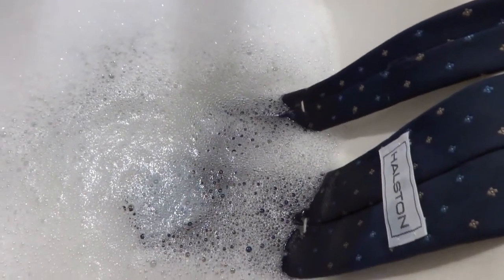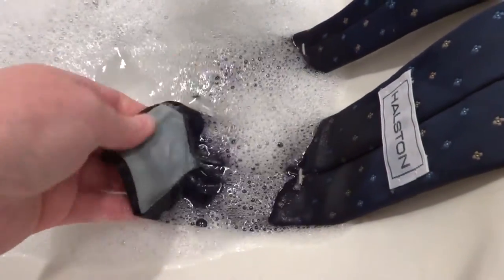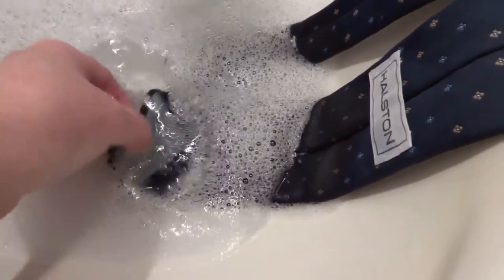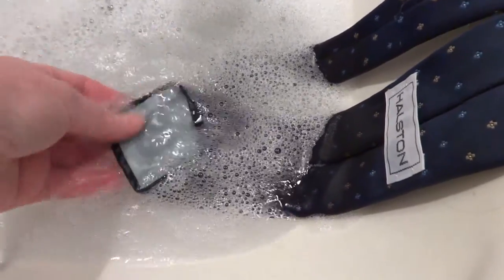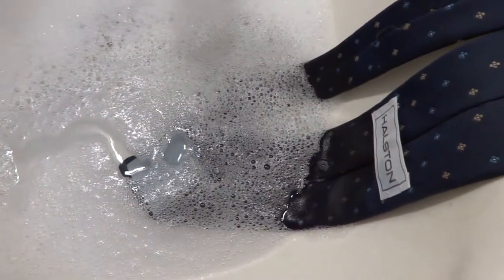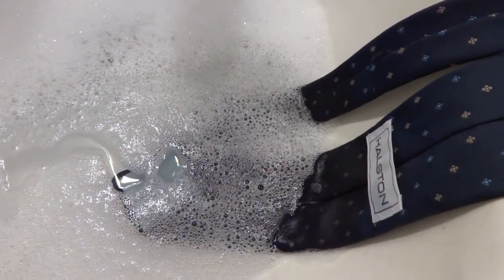Since the whole tie wasn't dirty, just the tips, I've just got them in there and I just put my hand and rubbed it over like this. And now I'm just letting it kind of soak because this was the part that was really kind of grubby. I'm not really sure how they got that dirty on the underside like that. So we're just going to let this soak a while and we'll see what happens. I believe it'll clean and I believe it'll be no problem.